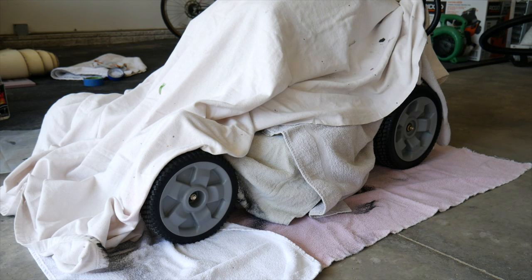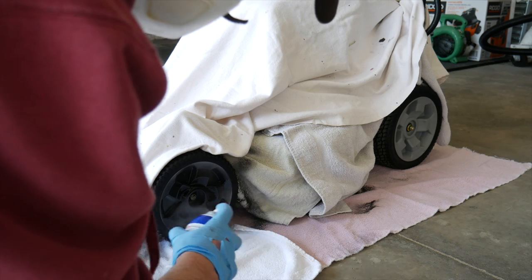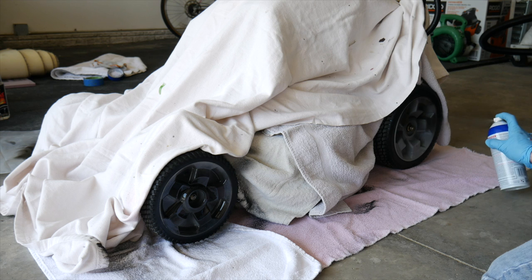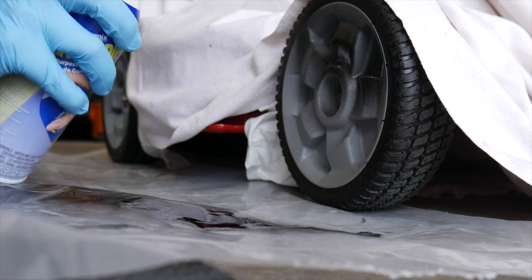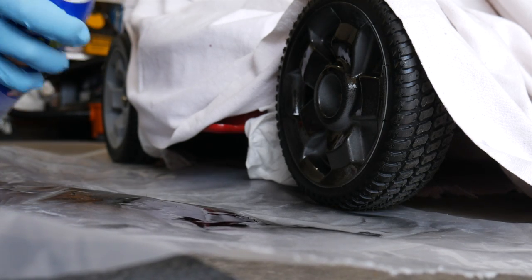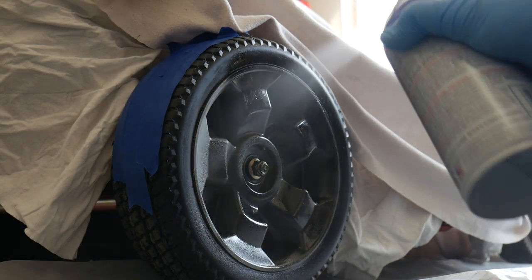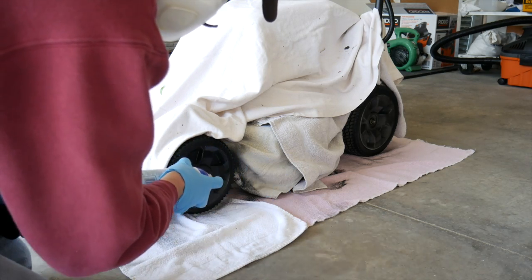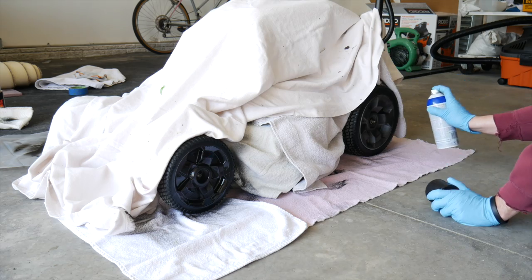Now that the Plasti Dip is warmed up, the first thing you want to do is shake it really well and test the nozzle to make sure you're getting a good spray pattern. For the first coat, spray it on fairly lightly — kind of use this as a tack coat so the rest of the coats can stick to it, so don't go too heavy. Moving forward, I'll be putting on three more coats, going a little heavier with each one until the last is a wet, smooth layer.